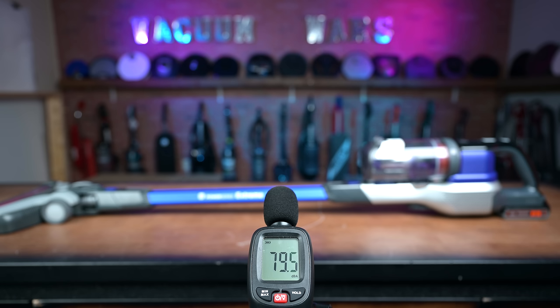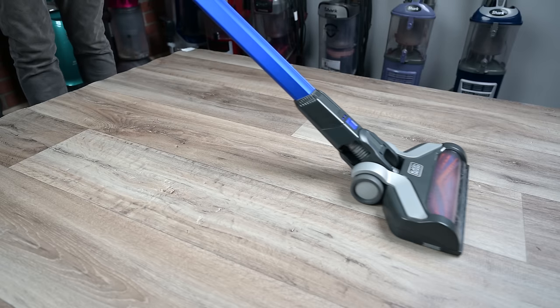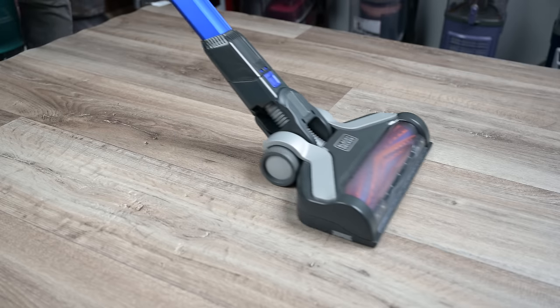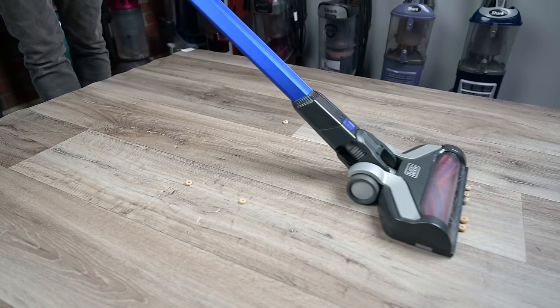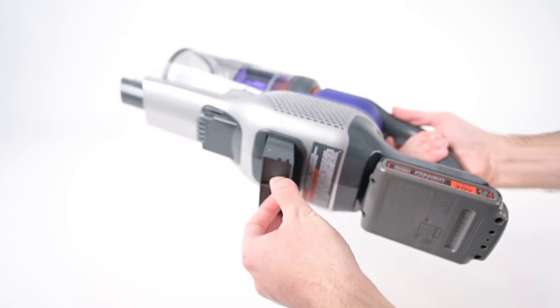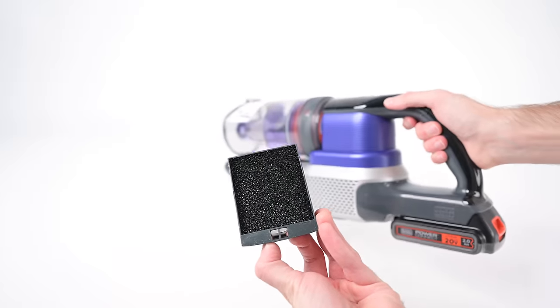It was also a little louder than average in our noise tests. One significant downside to this vacuum, though, is its performance with debris pickup on hard floors. This is again because of that close to the ground floor head — it was able to pick up fine debris really well, but it would just push medium to extra large debris around rather than picking it up. Another con is that it doesn't have very good filtration, but to be fair, almost every cordless vacuum in this price range has the exact same filtration setup.